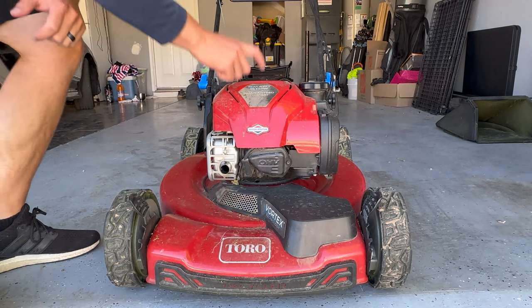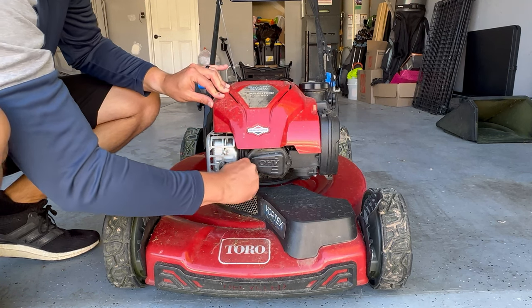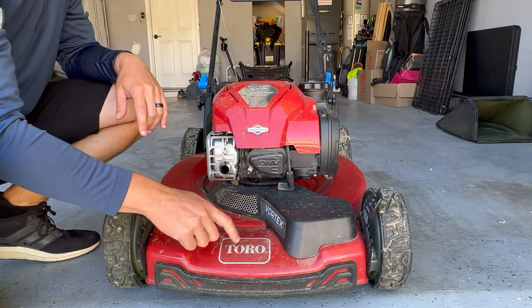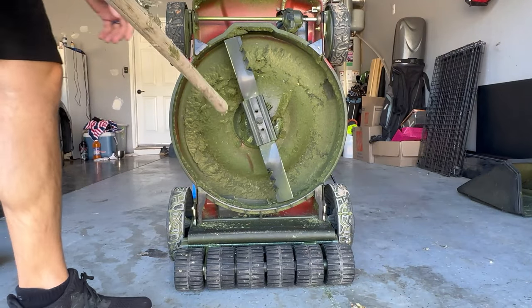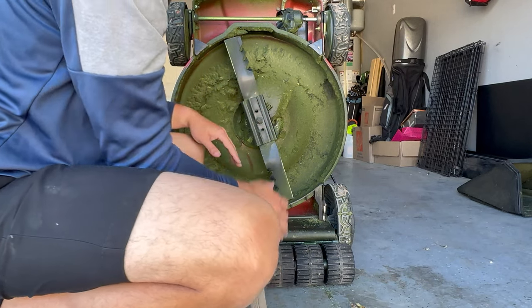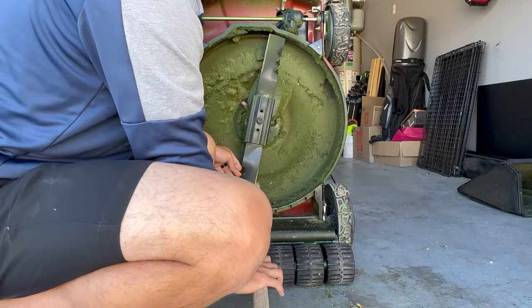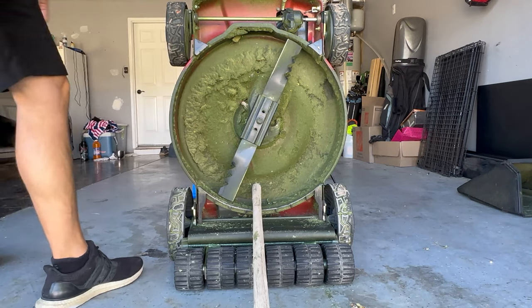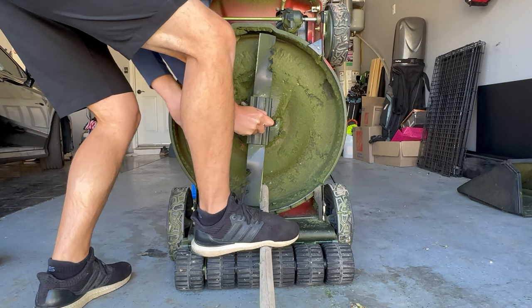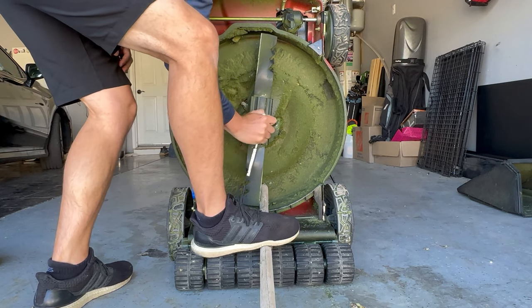First thing we're going to do — if you have a gas-powered mower, you're going to remove the spark plug. Because the last thing you want is to be messing with that blade and have it auto-kick on. What you're going to need is something to brace and keep the blade from moving. We'll use this stick of wood, place it right up in there, get the blade against it, step on it with your foot to hold it in place, and push against it with your wrench. It should come loose. If you have a newer mower and you've never taken this off, it can be really tight.